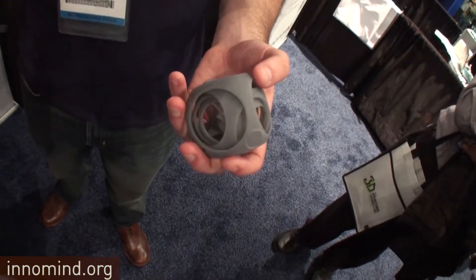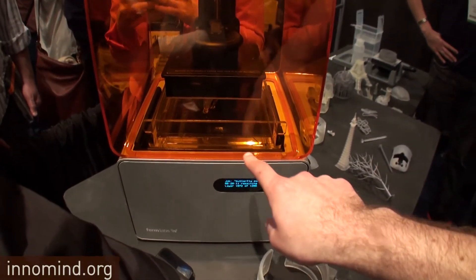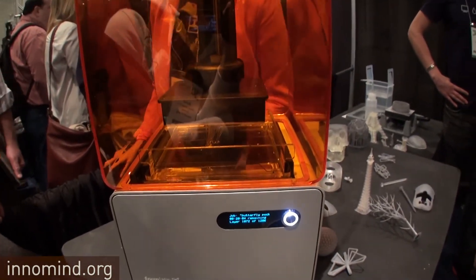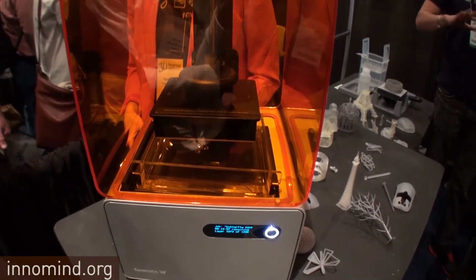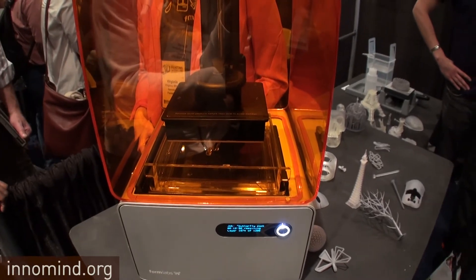Tell me about the material. The materials are custom — the whole system is custom: material, machine, and software. The material is a type called acrylate photopolymer — it's essentially acrylic that cures when exposed to light. It comes as a liquid. You can see the tank filled up, and every so often the laser flashes — wherever the laser goes it solidifies a thin layer. It's actually printing something right now.